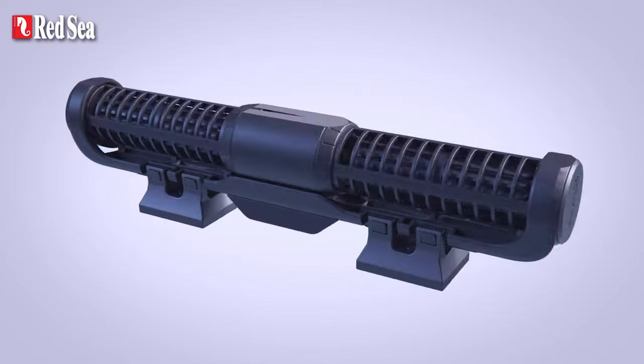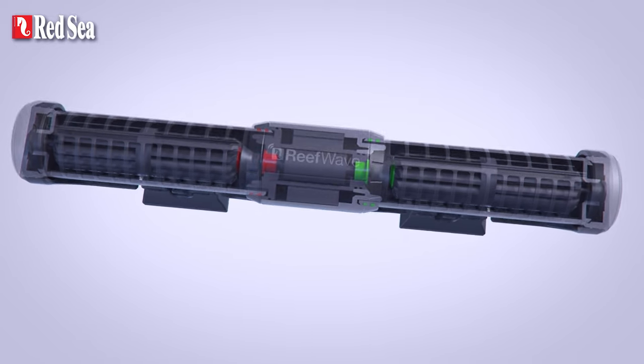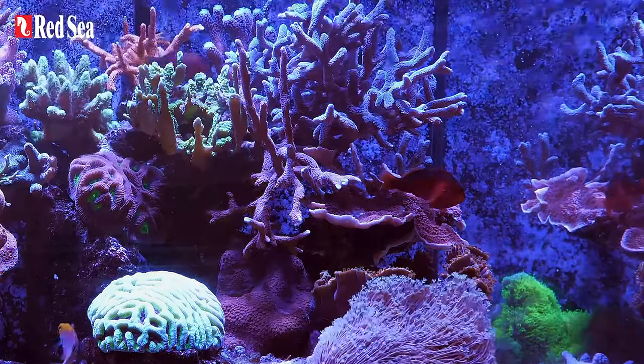The Reef Wave: these powerful and silent wave pumps feature gyre patented cross-flow technology that creates reef-spec flow throughout the aquarium.